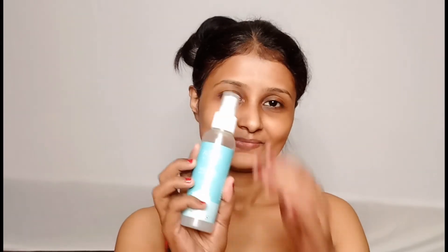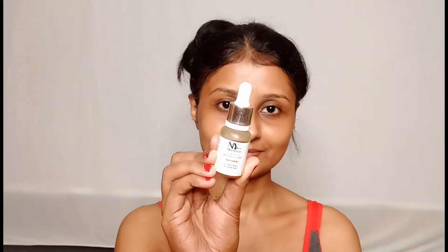First, I will give a little hydration with Asfa Halal mist. After that, I will apply NYB facial oil to my whole face and moisturize it properly.